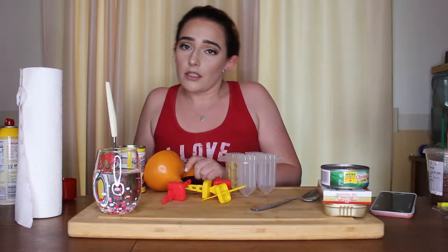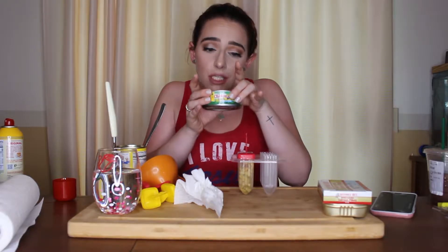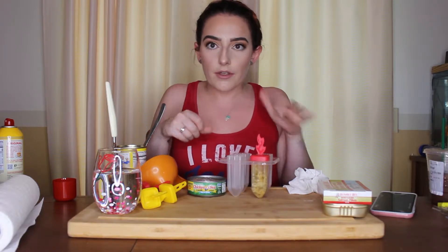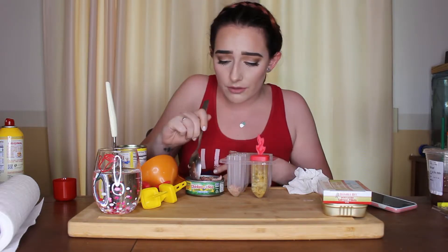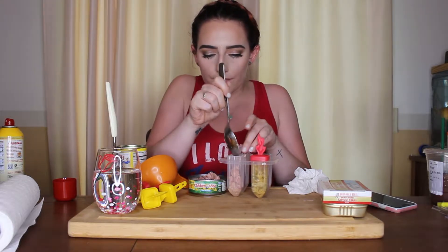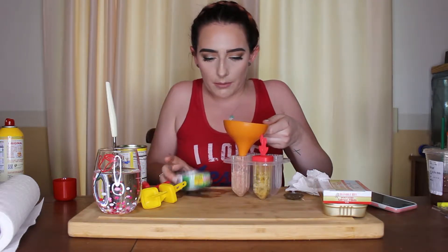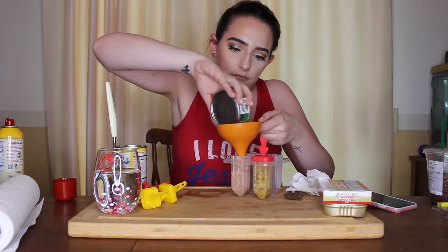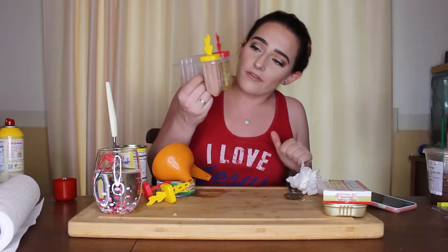Beautiful. Oh God, it looks so gross though. All right, now we're going to go in with some tuna. Got some Chicken of the Sea and I'm going to do the same concept — scoop some tuna in there and then funnel in some of the liquid so that we have the liquid to freeze. I love tuna, I eat tuna like I'll just drain it and eat it right out of the can. I eat tuna a few times a week. I got quite a bit of tuna in there. That looks like honestly just vomit, but we're going to do it.